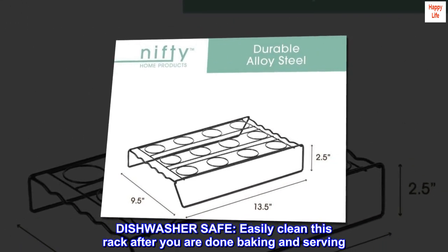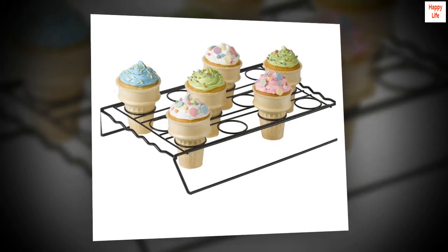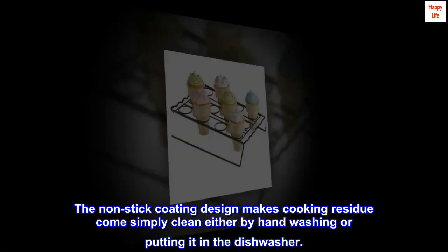Dishwasher Safe. Easily clean this rack after you are done baking and serving. The non-stick coating design makes cooking residue come off simply, whether by hand washing or putting it in the dishwasher.